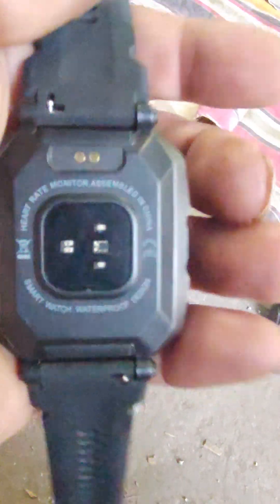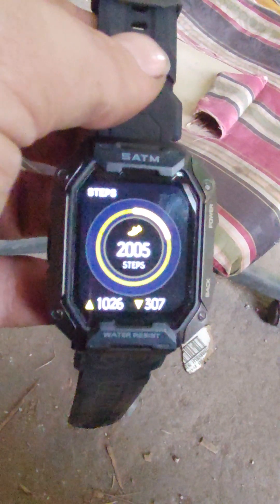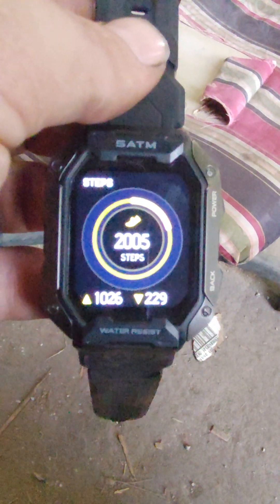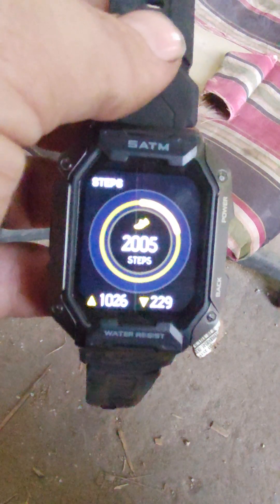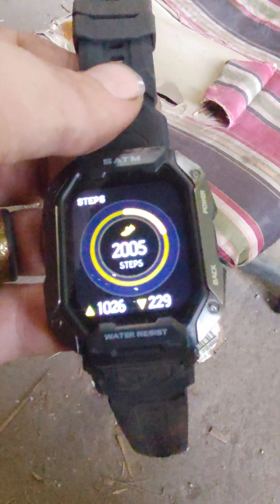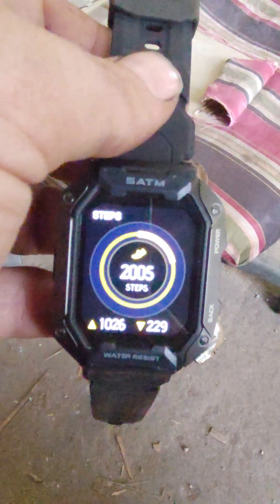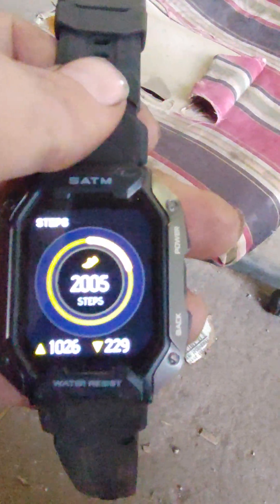So far so good. The only thing I don't like is that when you have an incoming call it tells you who the caller is and you can accept or deny it. But if you accept it without a headset, you're just answering through your phone anyway, which defeats the purpose. If you have a headset on, though, you can see who's calling, answer it, and your headset picks it up.